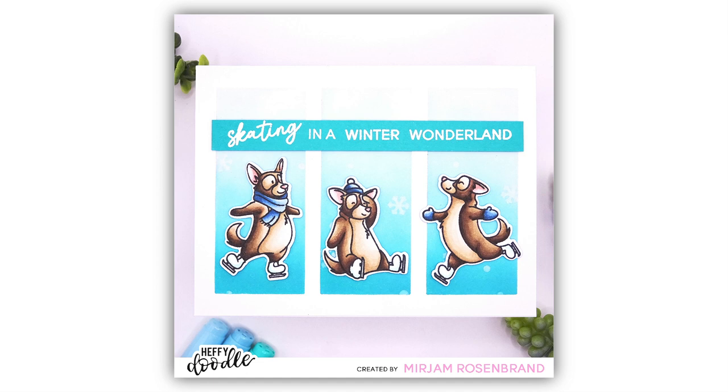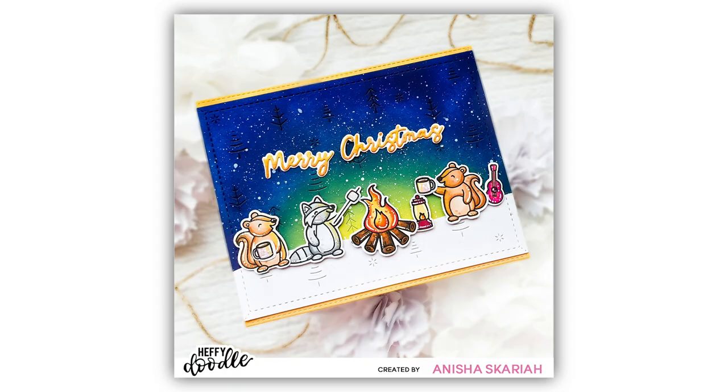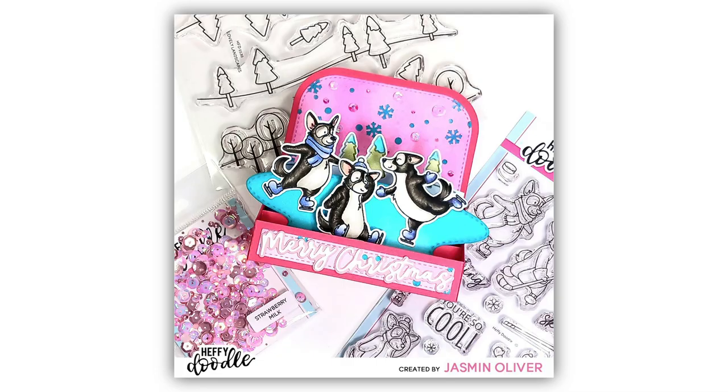Speaking of Christmas, let me introduce you to the Scripty Merry Christmas Shadow Dies. This is a dainty little die that has the words Merry Christmas and also a coordinating shadow. You can see just how beautiful that looks on a card, and it fits perfectly across the front of our Brook Box.